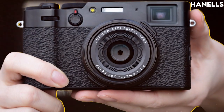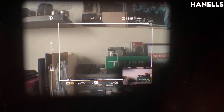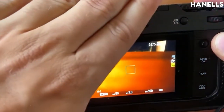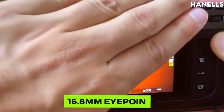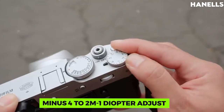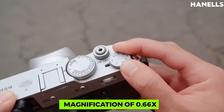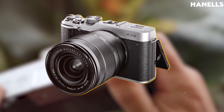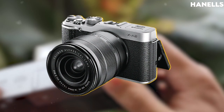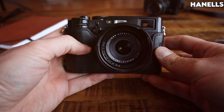For the EVF, there are approximately 3.69 million dots of OLED color viewfinder with 100% coverage frame area versus capturing area. Other features include a 16.8mm eye point, a minus 4 to plus 2 diopter adjustment, a magnification of 0.66x with a 50mm equivalent lens, about a 30-degree diagonal angle of view, and a built-in eye sensor.